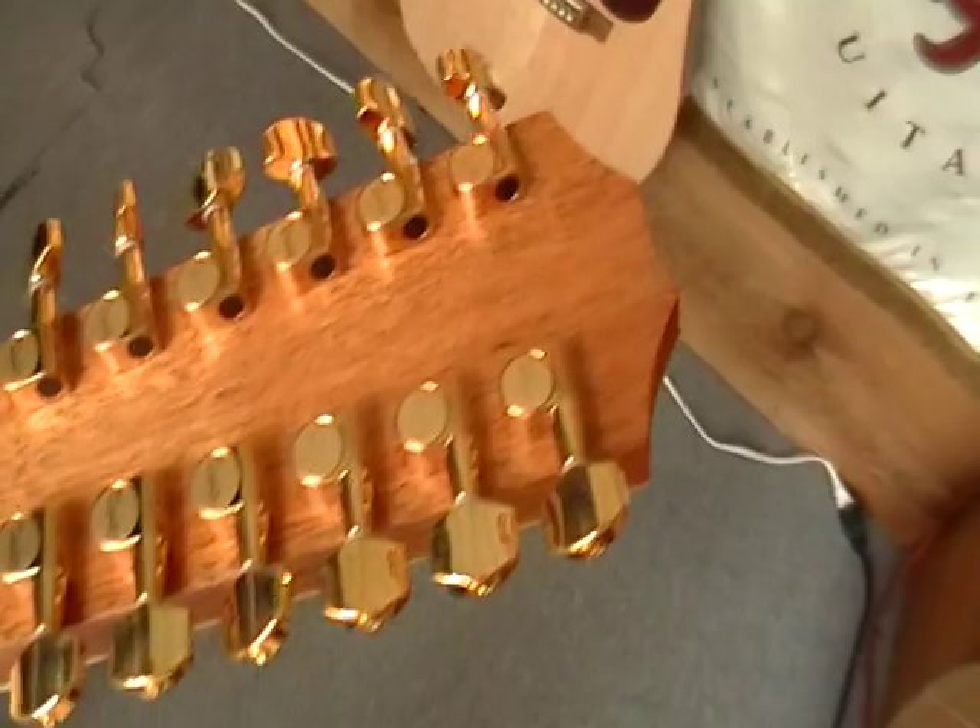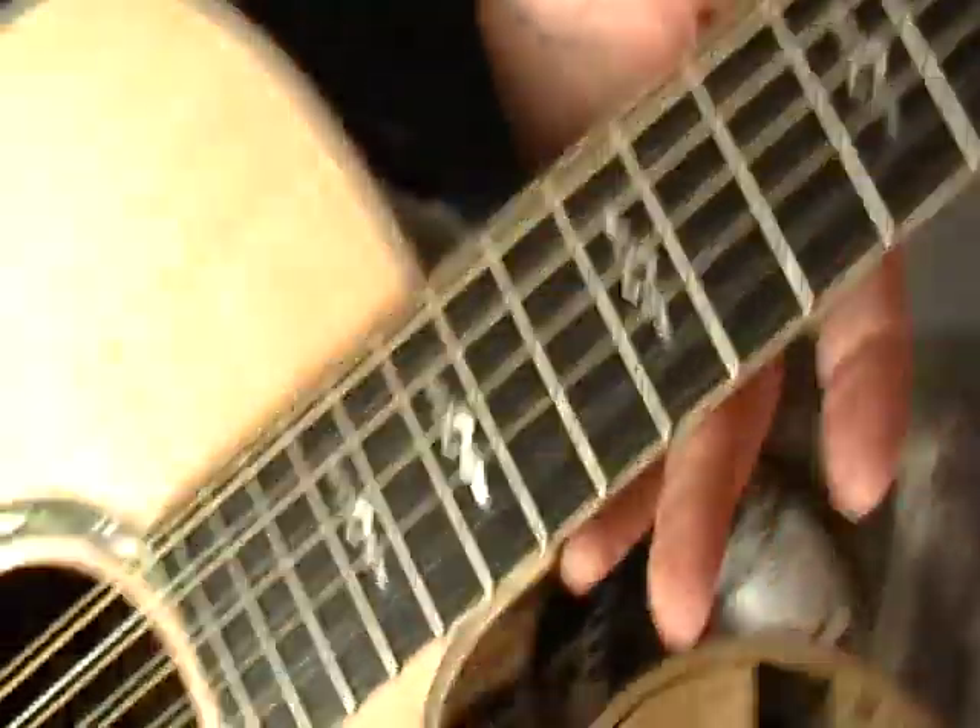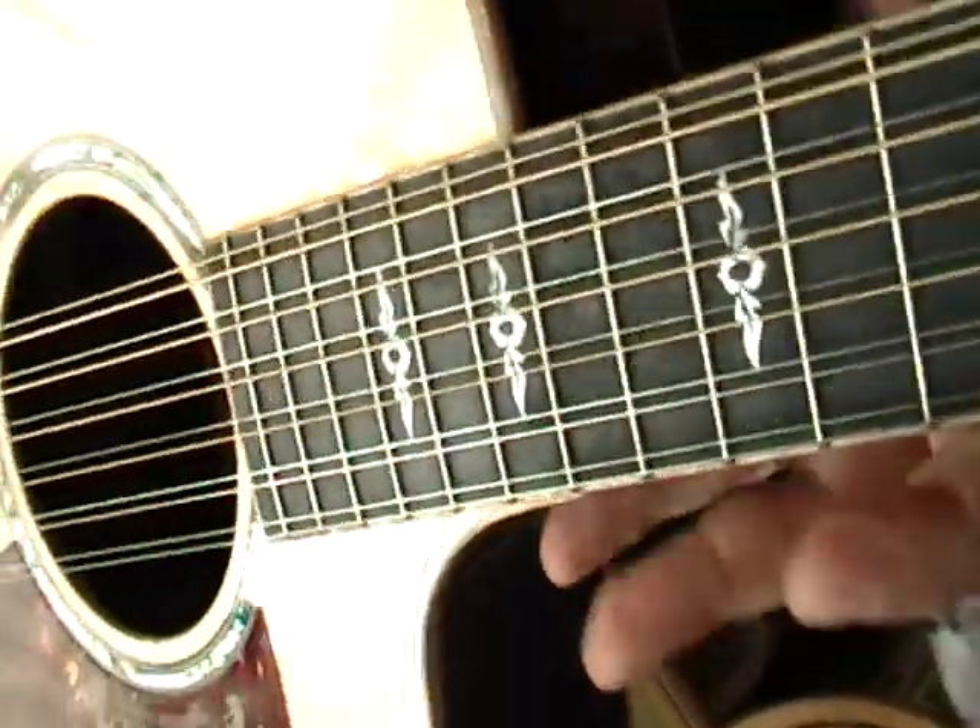That's a nice rosewood isn't it? Beautiful. Beautiful green. Gold hardware. 12-stringer — Expression System built in, yeah, with a cutaway.